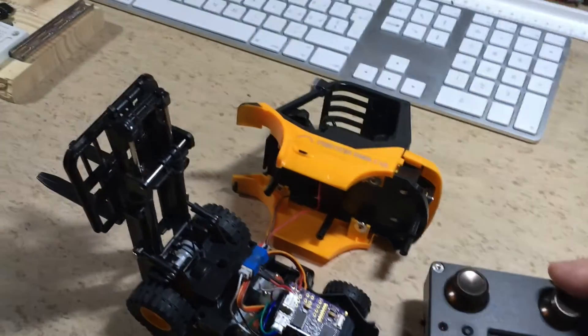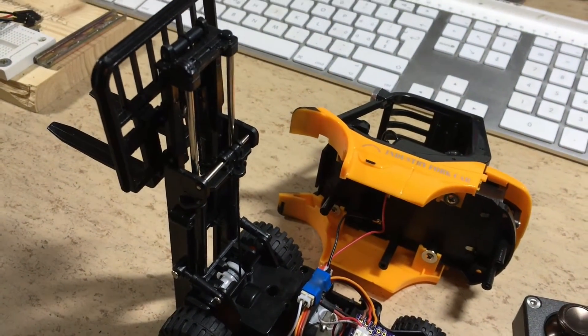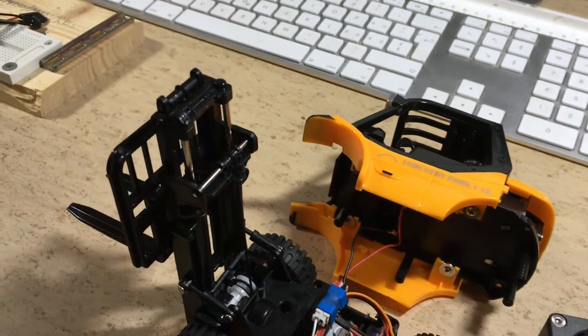Now it's time for the test. As you can see, all movements are proportional controlled now.